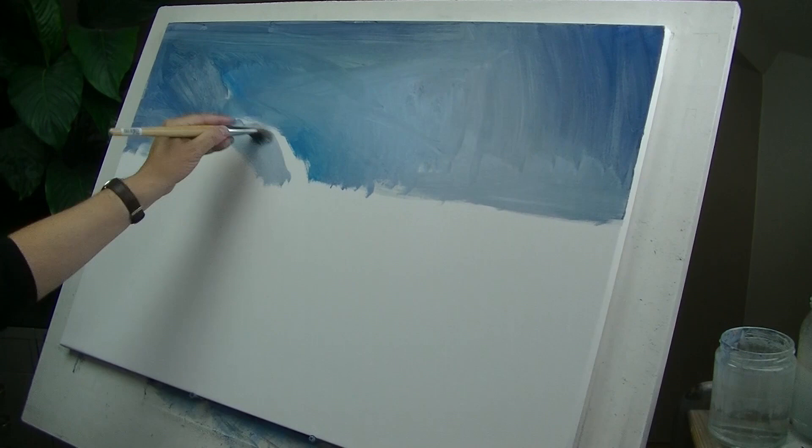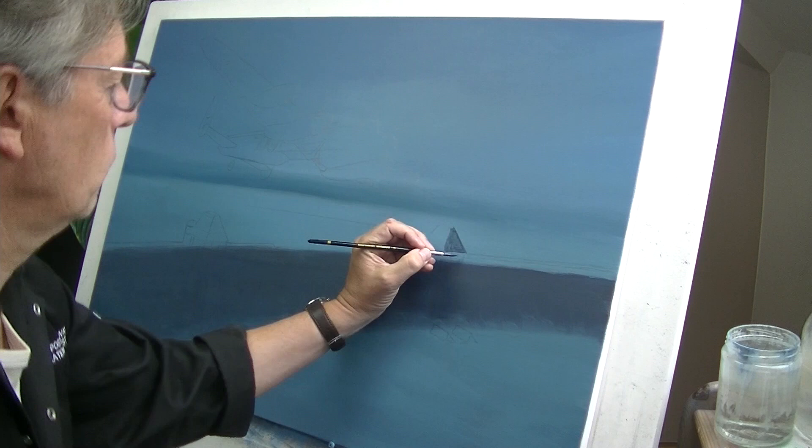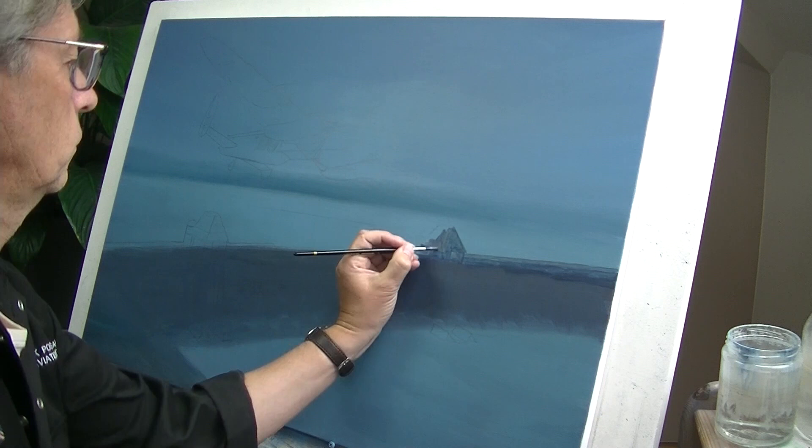Hello everybody. Obviously every painting starts with a blank canvas and this is that. Now this one's going to be a night scene so it needs at least three coats of paint all over it to get it down to the required density. So we've cut all that out and this is now three coats later and me starting to work on the dam.